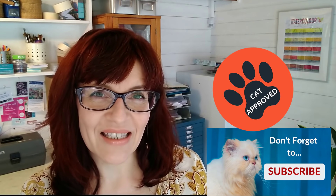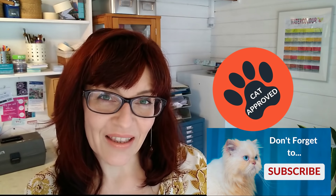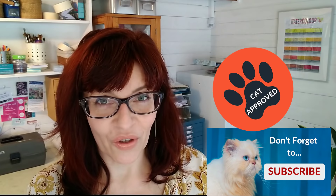If we haven't met before, my name is Michelle and on this channel you'll find art tips and techniques, particularly watercolour and mixed media, and you'll also find business and social media training for artists. Please do subscribe, and if you click the little bell notification you'll get notified every time I have a new video for you.